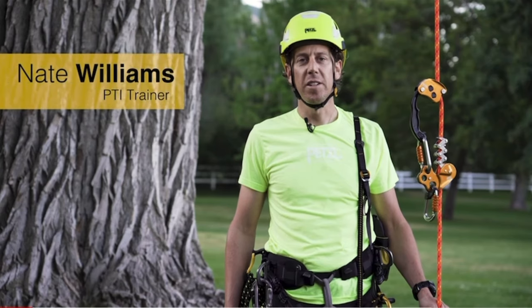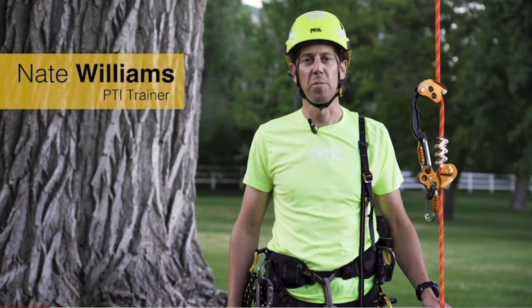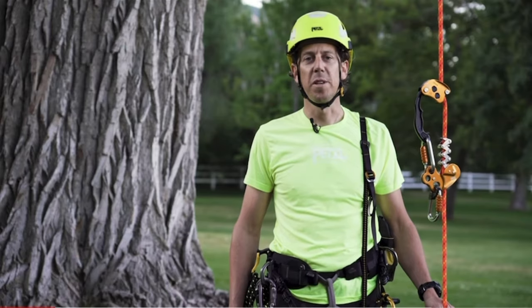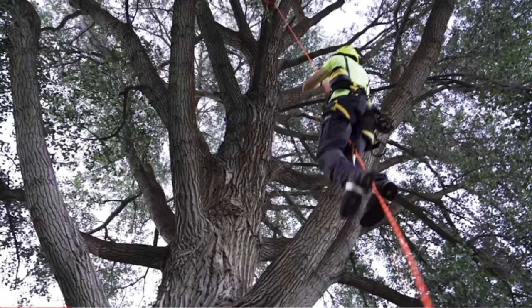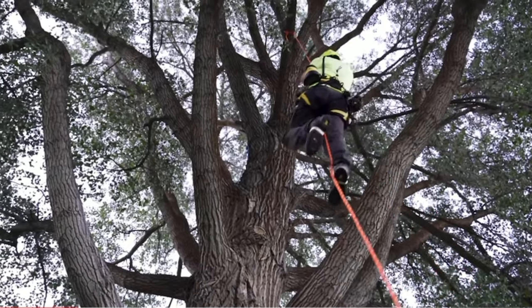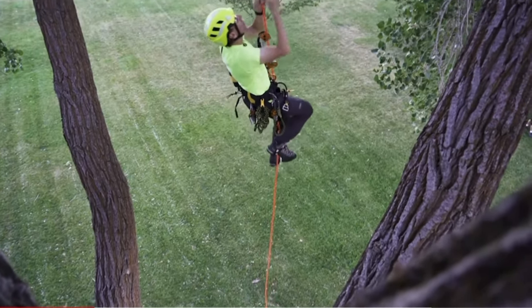Hello, I'm Nate with the Petzl Technical Institute. In this video we're going to look at ascending and descending using a stationary rope system. A stationary rope system is a relatively quick system offering adaptability for various situations. Efficiency of movement is not affected by bends in the rope, offering workers 360 degrees of movement while working in the tree.